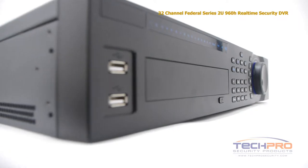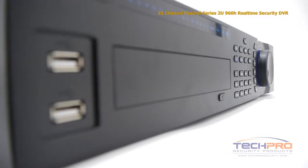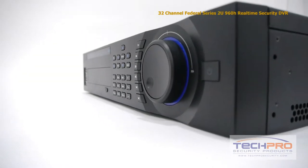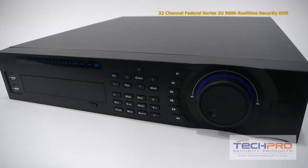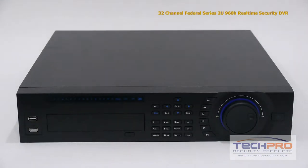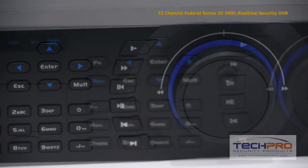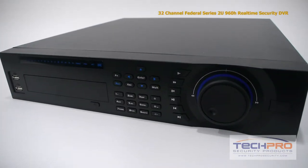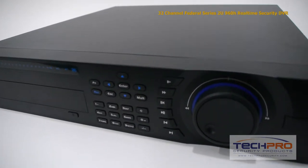This 32-channel DVR can record up to 32 CCTV analog cameras at 30 frames per second on all channels at 960H resolution, and can record video on motion detect, or you can set up trigger events to alert you when there's motion detected via an email alert. This standalone DVR does not have to be connected to an external computer, and comes with an embedded Linux operating system and an easy-to-use interface without any software to install, and can hold up to 8 SATA hard drives at up to 4TB each.